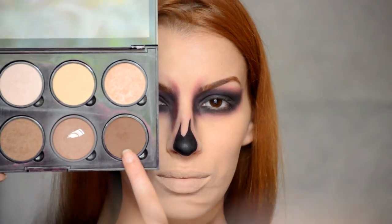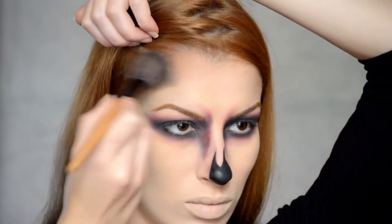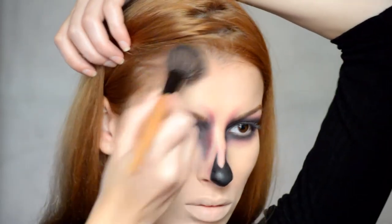Voy a coger este marrón oscuro de la paleta para el contouring de NYX y lo voy a aplicar en los bordes de la frente para oscurecerla.